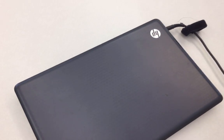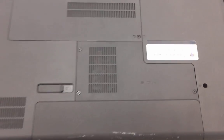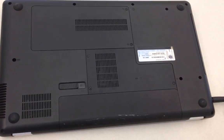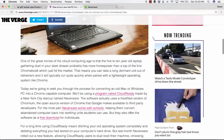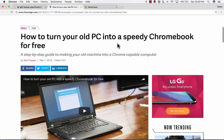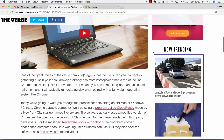So how did I turn this clunky, slow, outdated, unusable laptop into a fast, reliable Chromebook? The first thing that happened is that I stumbled upon this article in The Verge. I was reading one of my technology blogs and I saw this title: "How to Turn Your Old PC into a Speedy Chromebook for Free." That grabbed my interest, and I watched this video and read this article.